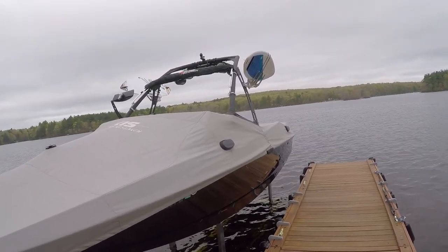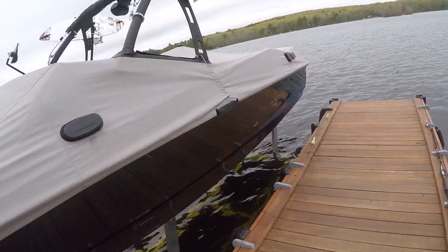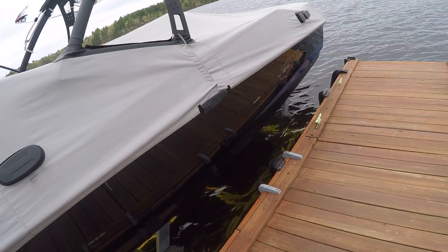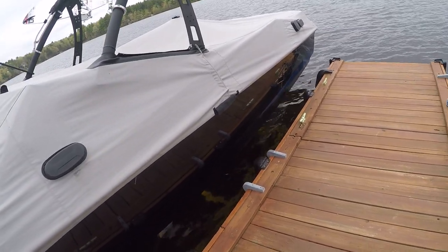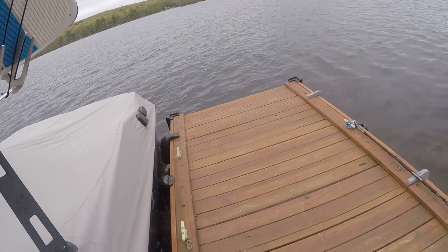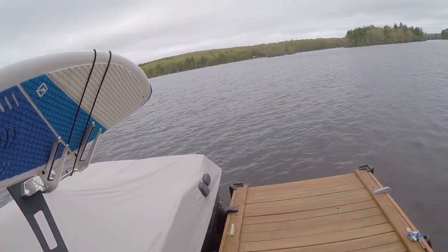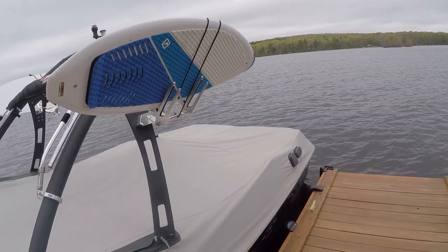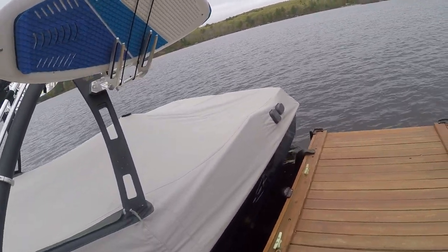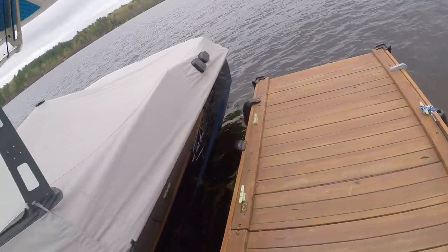I'm just going to show you the process. One thing we did notice is you get some noises coming down — I'm not sure if that's normal or if we just need to put some lube on the joints. Now it's slightly above the water, very steady — you can get on or off the boat. Those noises, I'm not sure if that's normal because it's my first hydraulic lift, but I'm going to check other reviews and see if that's something others have had, and if not, I'll see how to fix it.